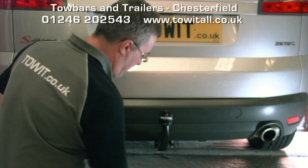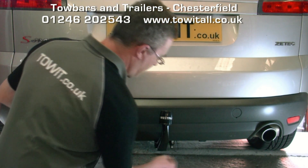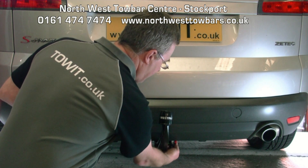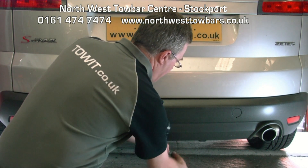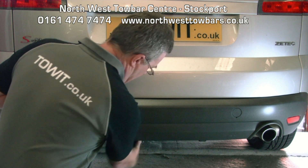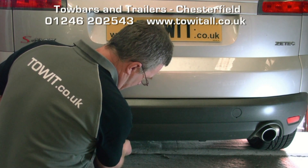To remove the neck of the tow bar, take the dust cover off, insert the key, half turn on the key, pull the knob outwards and rotate fully. The neck comes away, then replace the protective bung. The electrical socket is mounted on the left hand side and swings away when not in use.